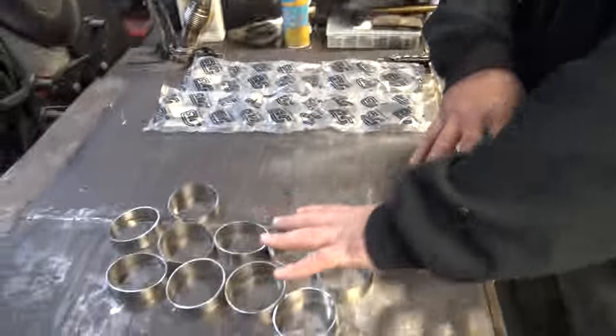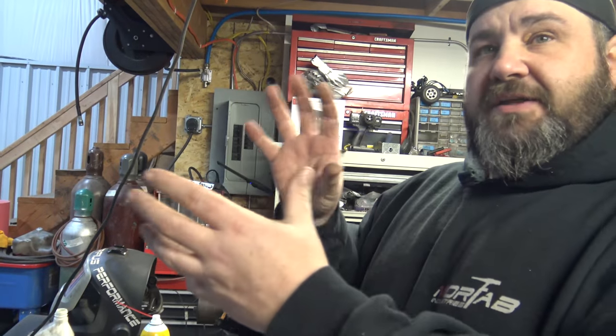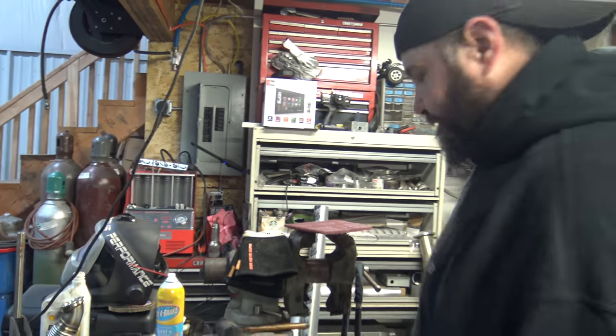We're gonna take these and make a 90-degree elbow. That 90-degree elbow will allow us to kind of get it up inside the car and figure out what's going on - where we need to move things, put things, and whatever else. So perfect - get that done first and glue them together.